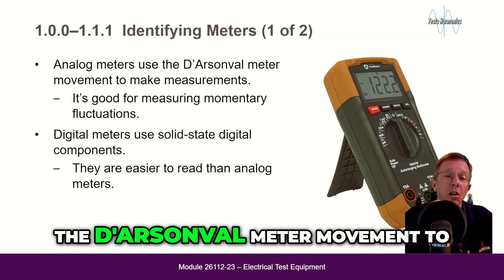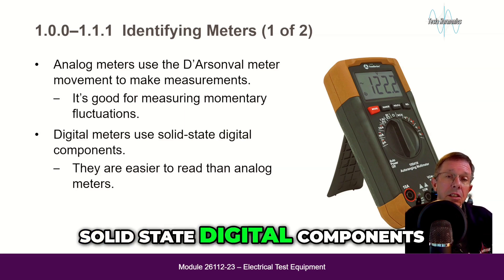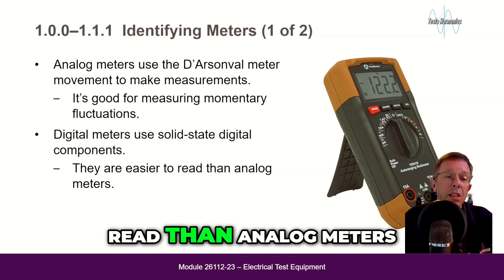Analog meters use the d'Arsonval meter movement to make measurements, and are good for measuring momentary fluctuations. Digital meters use solid-state digital components and are easier to read than analog meters.